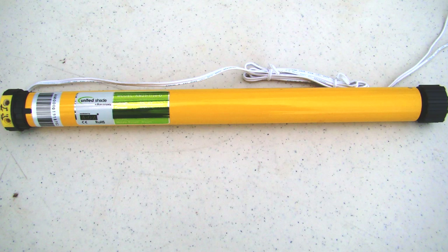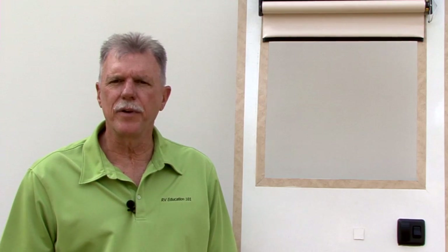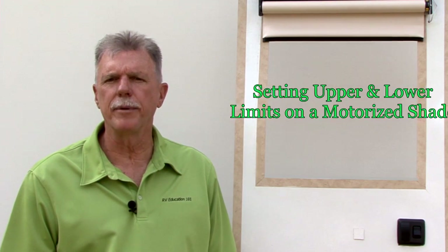One type of shade United Shade offers is motorized roller shades with a 12 volt mechanical set motor. When a motorized shade is new or an existing shade needs to be reprogrammed, it's helpful to have a basic understanding of how to program a motorized shade. In today's video, we're going to discuss and demonstrate setting the upper and lower limits on a motorized shade with a 12 volt mechanical set motor. Let's start right now.